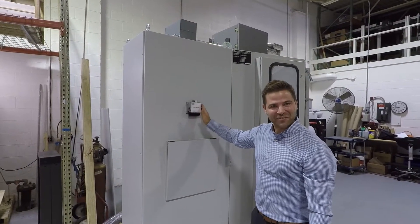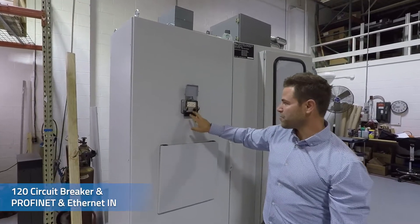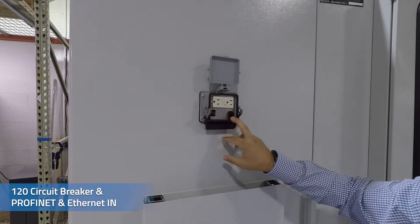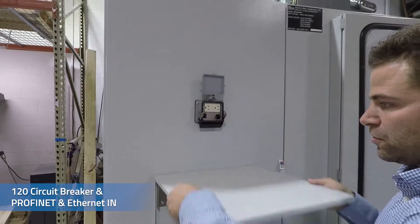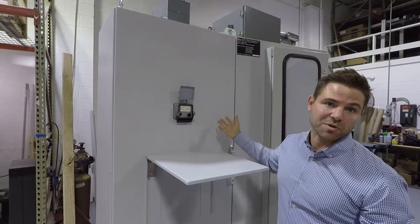The panel also includes a convenience port. You have a 120V circuit breaker as well as a Profinet or Ethernet input, so you have the ability to set up a laptop and communicate to the PLC without needing to use manual methods.